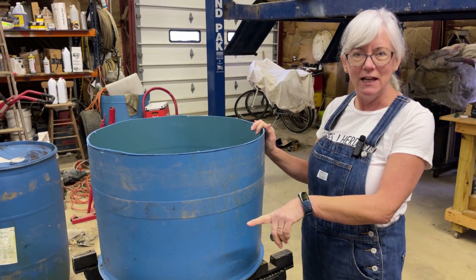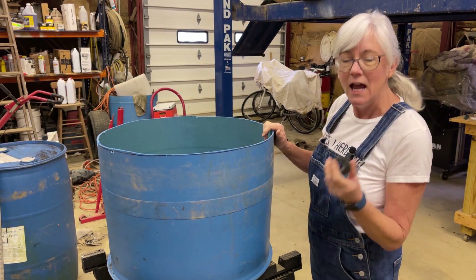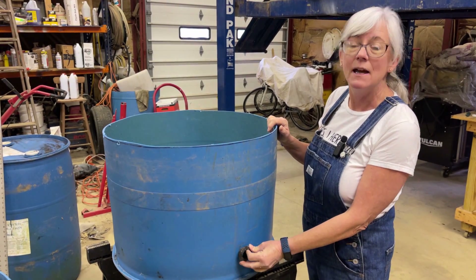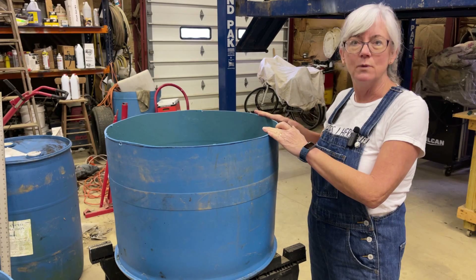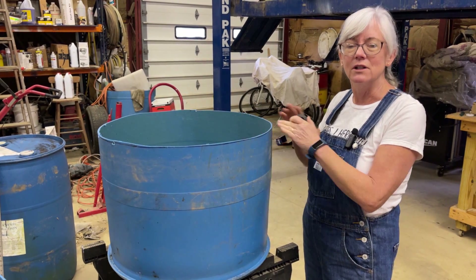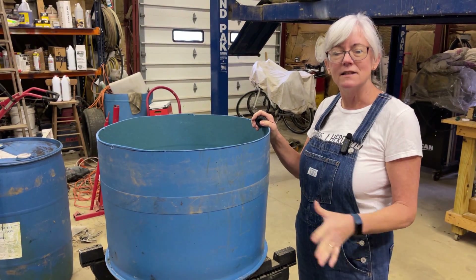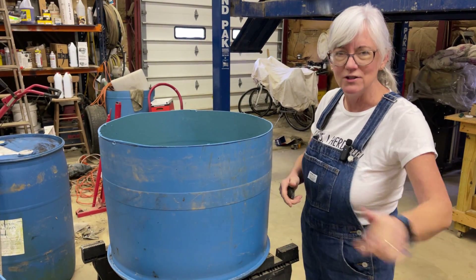I still have to cut the other barrel in half, but I wanted to show you real quick what else we need to do. We need to drill a hole in here, and we have a three-quarter inch grommet that we're going to put in here with the pipe. That pipe is going to go to our discharge line because these are going to be drained to waste. We're not going to recycle the water — we're going to use the same formula I'm using for my tomato and pepper plants, piped in at the top and discharged out the bottom.